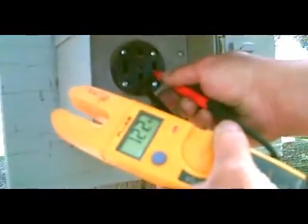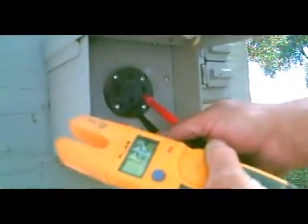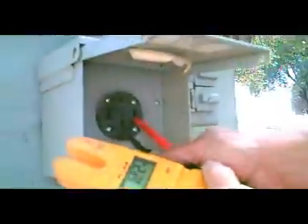The left leg is 122 volts. So here our legs are at least equal, whereas on the last power supply it was uneven. That's telling us something.